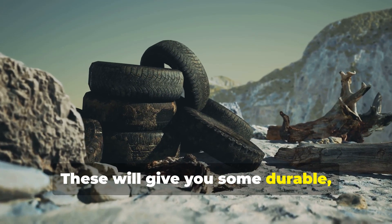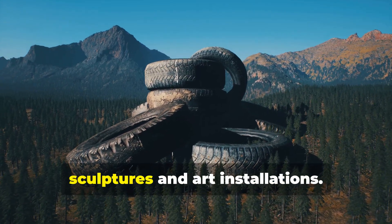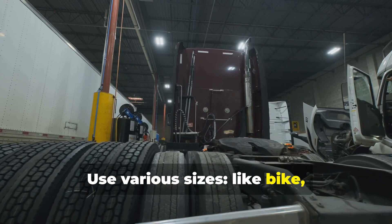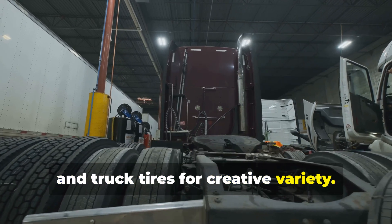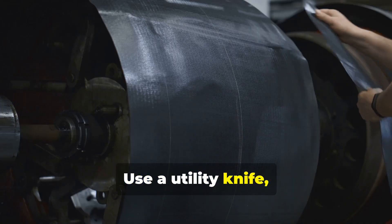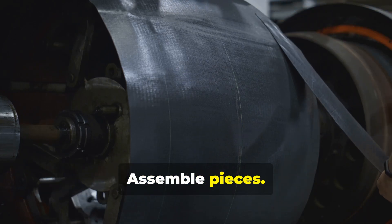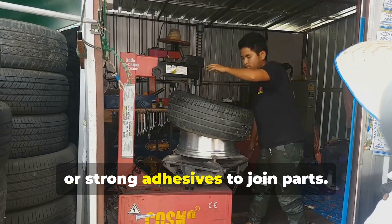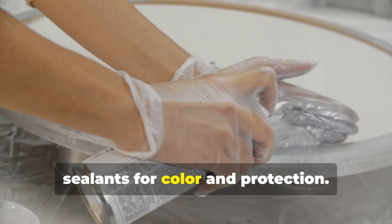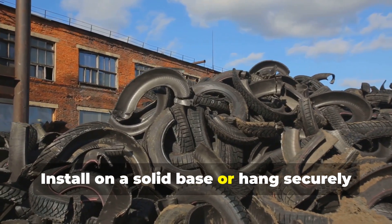These will give you durable, eco-friendly, and creative indoor or outdoor furniture. Another resource you can create is sculptures and art installations. Here is the guide: collect different tire types — use various sizes like bike, car, and truck tires for creative variety. Clean thoroughly to remove dirt, grease, and debris. Cut and shape using a utility knife, saw, or grinder to cut and bend tires into desired forms. Assemble pieces using bolts, welding for steel parts, or strong adhesives to join parts. Paint and decorate using outdoor-grade spray paint and sealants. Mount or display on a solid base or hang securely for stability.